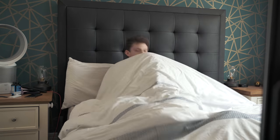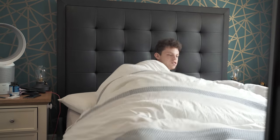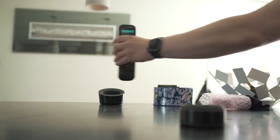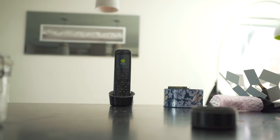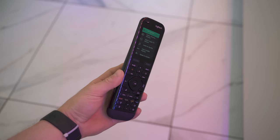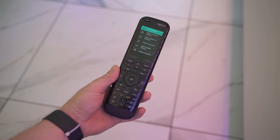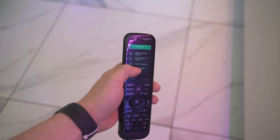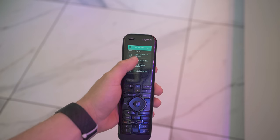Have you ever been at home in quarantine wanting to chill, watch some Netflix, but you can't find the TV remote anywhere — it's lost in the quilt or gone down the sofa? I hate remotes. I actually have a Logitech Harmony system in my kitchen, which is a really expensive, over-a-hundred-pound remote control system where you have a single remote that literally controls all of your devices. It has a touchscreen on it but it's super, super expensive.